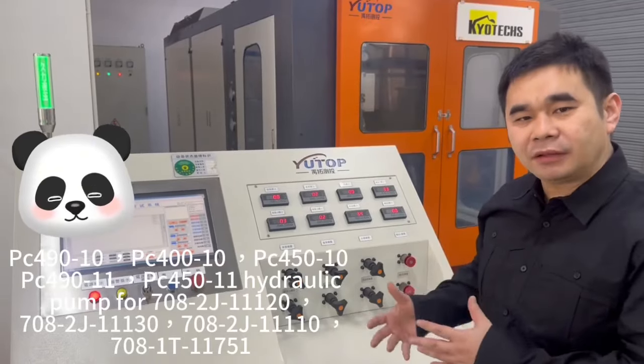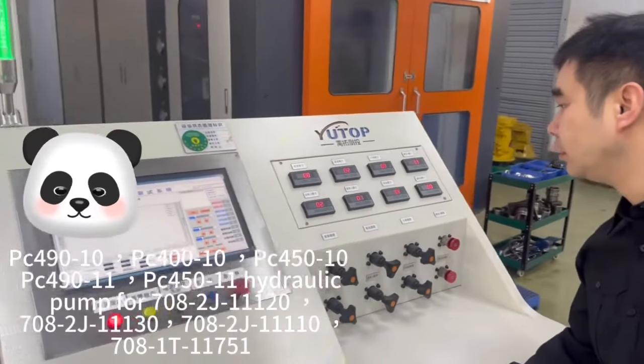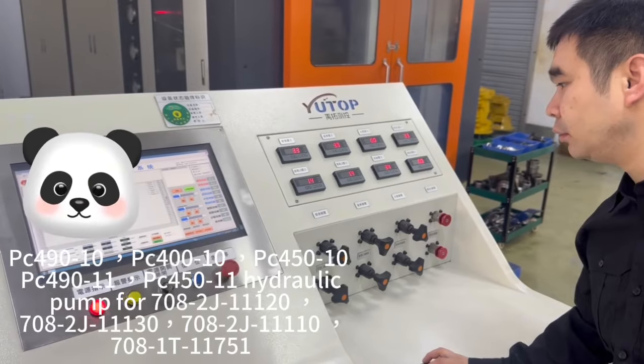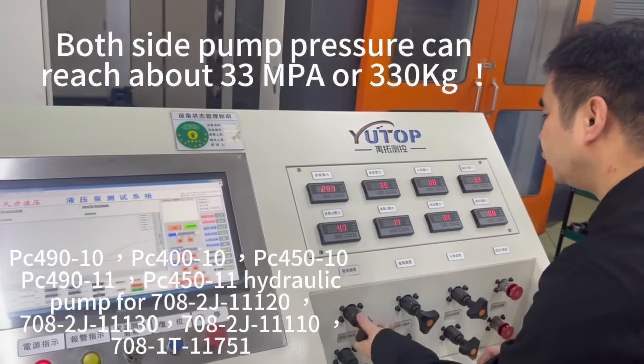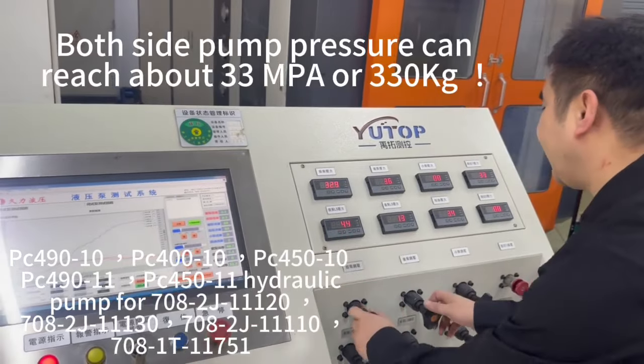We offer you the testing band and show you the data for the main part. Firstly, we start here. Now we can see the top. Take the pressure — okay, we can reach the standard.